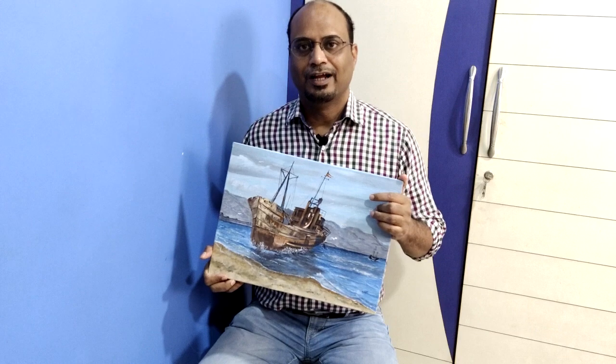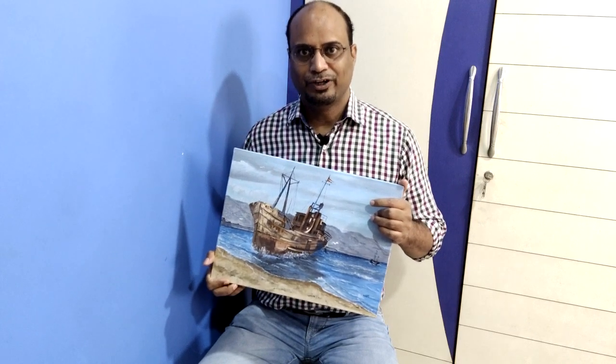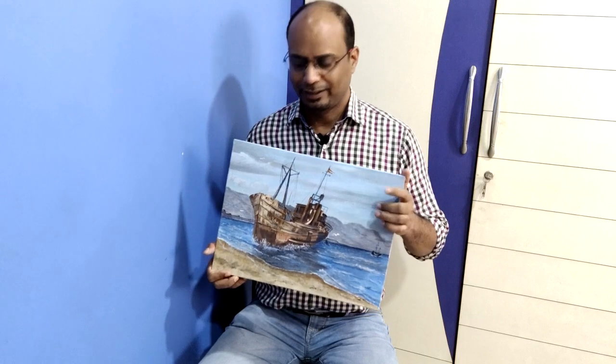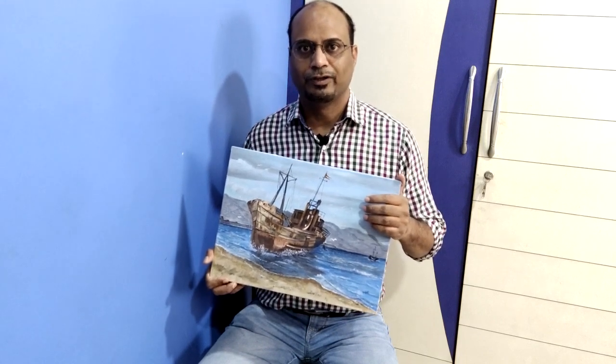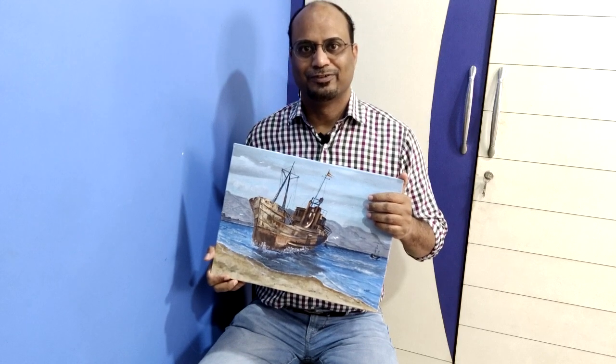Hi, my name is Subhash and welcome to the painting tutorial. Today we are going to do a seascape with a ship. For this painting I'm going to use acrylic colors. It's going to be a fun painting and the canvas size is small, so it will not take a lot of time. Keep watching, stay tuned.